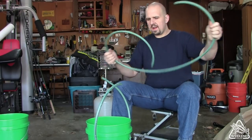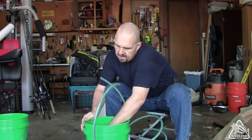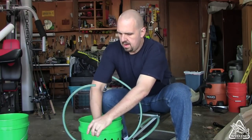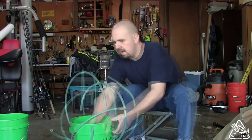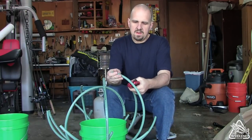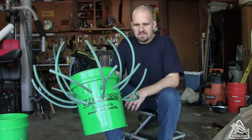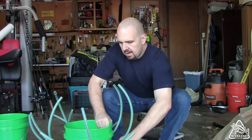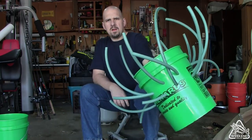All you need to do is take and cut random-length sections of your sprinkler tubing, shove one end down into a hole, and pick one on the other side of the bucket to run it out of. Our little thing is starting to take shape. We'll use some of these scrap pieces I've cut off and just kind of feed them in where I can.